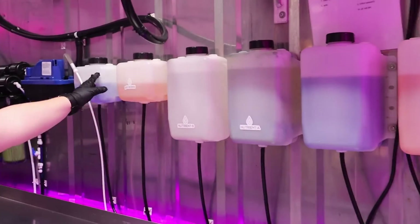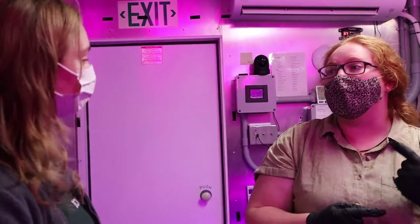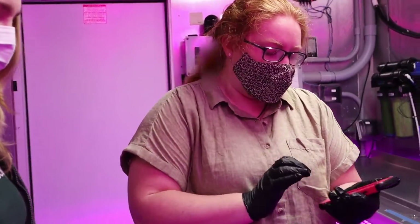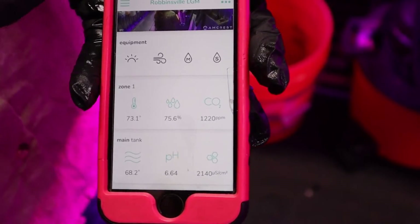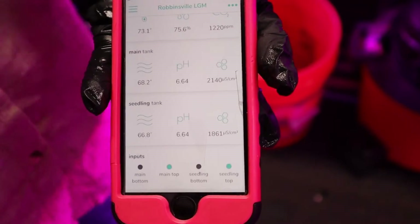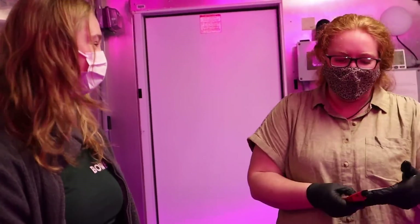We have four containers for the seedling tank, which is right below here — that's 40 gallons of water. And then four containers for the main tank, which is 140 gallons of water. What's really cool is they automatically dose the tanks as needed, so I don't have to do anything. And what's extra cool is I can see it right here on my phone — the temperature, the humidity, the CO2 levels, and then the main tank and seedling tank nutrient levels, as well as pH and temperatures. I can be anywhere in the country, in the world, and see what's going on inside our farm.